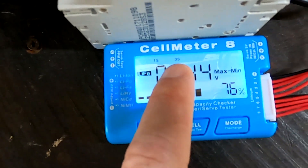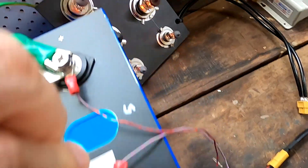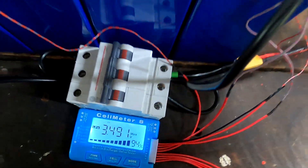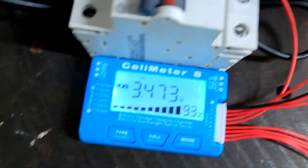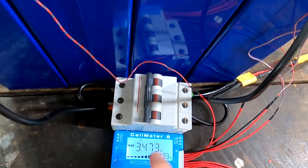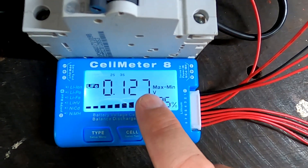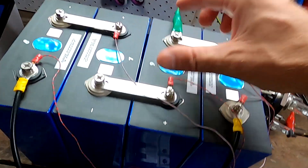Now cell one has become the highest, so I quickly move the discharge cables to cell one. Then it's cell two that becomes the highest, so I discharge cell two as well. One cell was at 3.5 volts — a 127 millivolt difference between the highest and lowest cell. This changes constantly as you can see, and you have to keep moving your load to individual cells, discharging them to bring them down, while also observing the maximum pack voltage of 13.6 volts at all times.